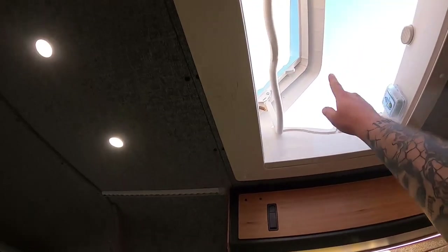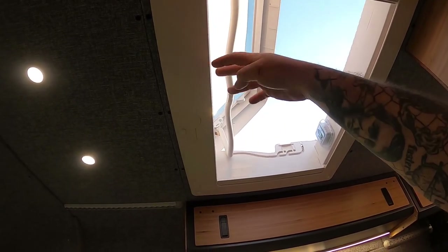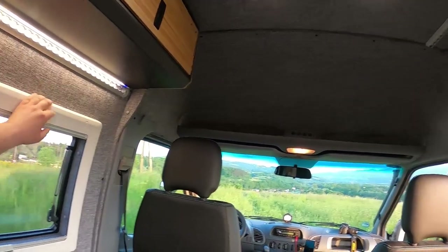We have a large Dometic roof window. You can also install an exterior fan here — if you're camping somewhere very hot and want to change the air, you take the fan from the back, install it, plug it in, and turn it on. There are also switches for the exterior lights here for very easy access.